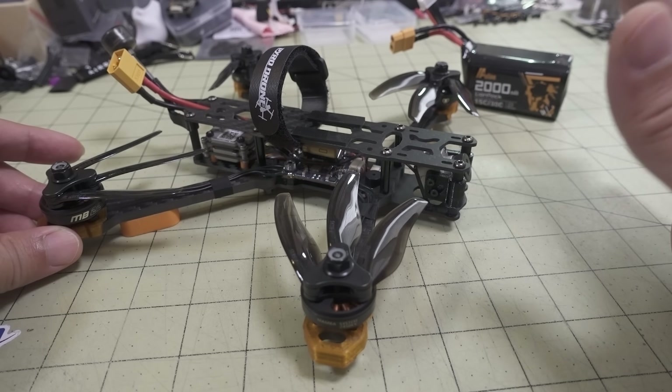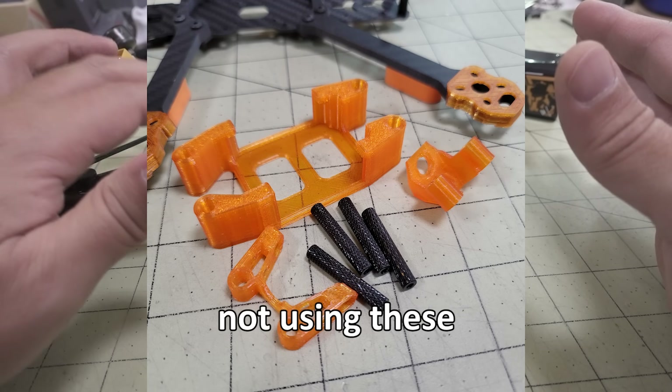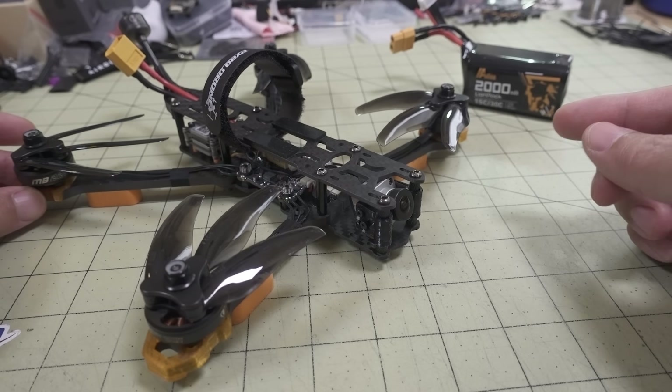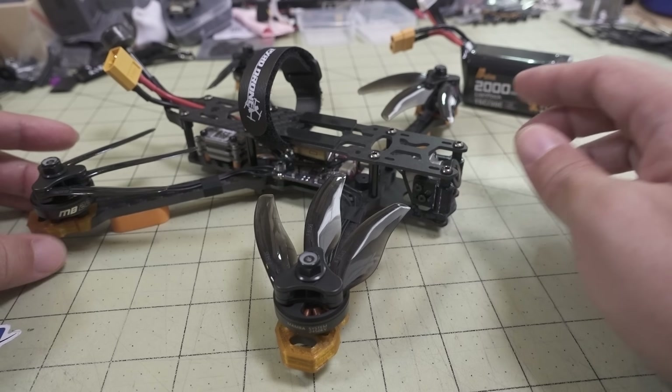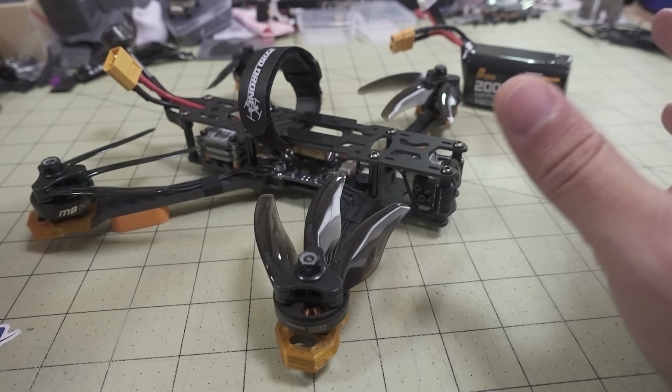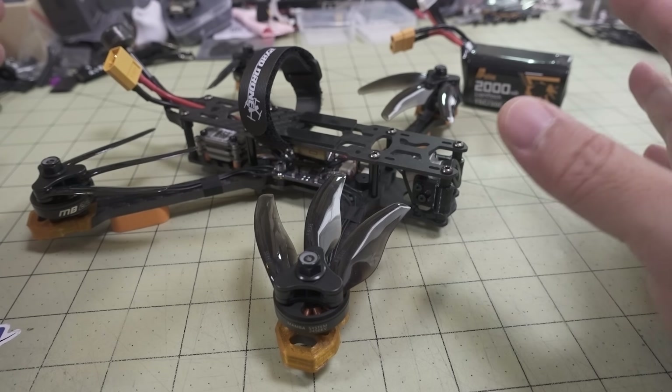I decided to build it sort of lighter and went with the Vista air unit instead, with the DJI camera on the front. I kind of slapped together a bunch of parts on the lighter side to make a sort of light-ish 5-inch build.